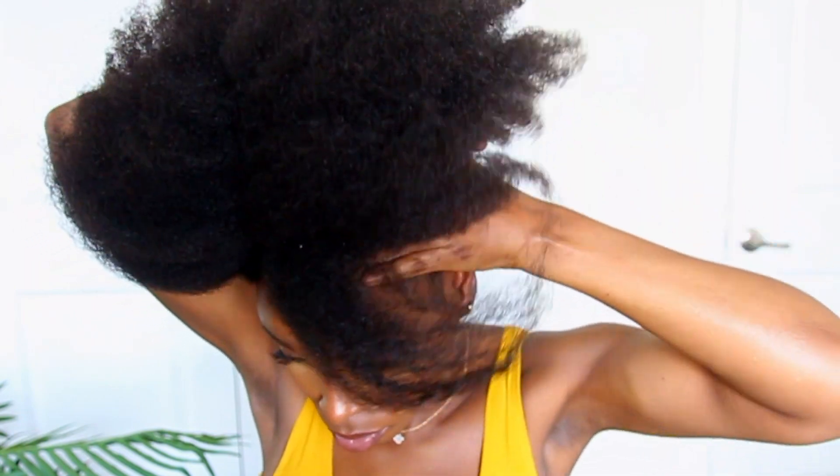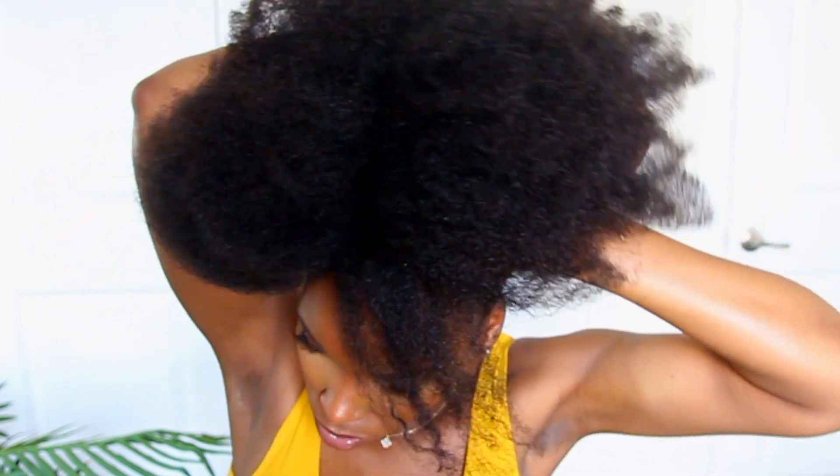Next I'm going to gather my hair and position it where I want my puff to be. I'm going for a high puff, so I'm pushing the hair to the top of my head.